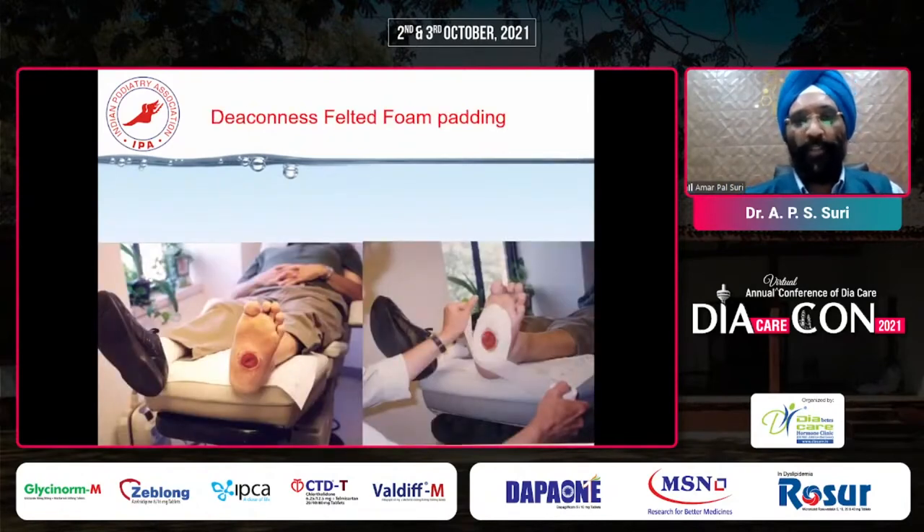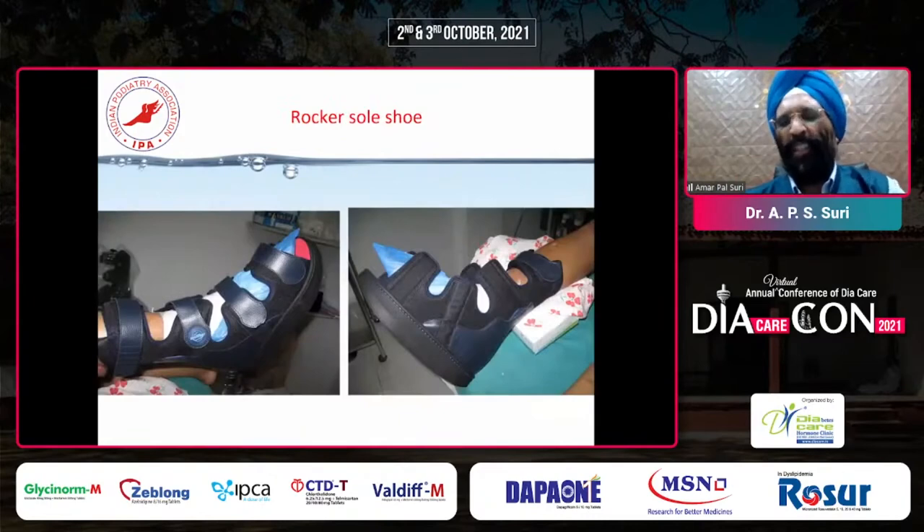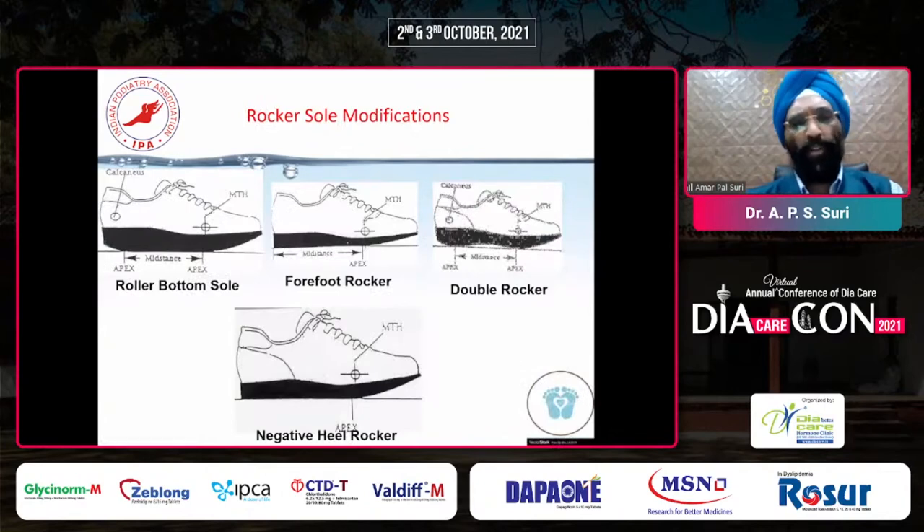When patients come with midfoot ulcers, we can apply the donut-felted foam technique - we can make a window and thick felt pads can be given. In this, we have to give them an AFO. This is called a rocker sole AFO, where the patient's pressure shifts from the hindfoot area directly to the forefoot area, with no pressure in the middle part of the foot. This type of rocker sole sandal should be given to patients who have midfoot ulcers. A rocker sole sandal is one of the best shoes to give patients in the healing phase or when the patient has converted from active Charcot to inactive Charcot.